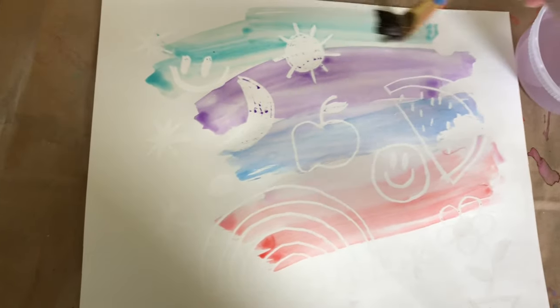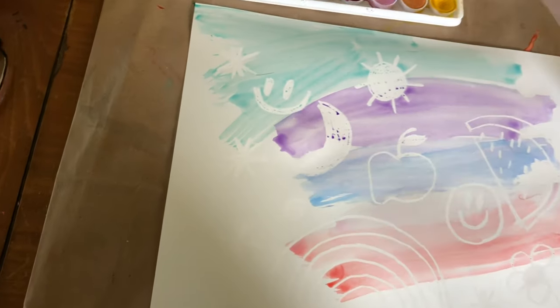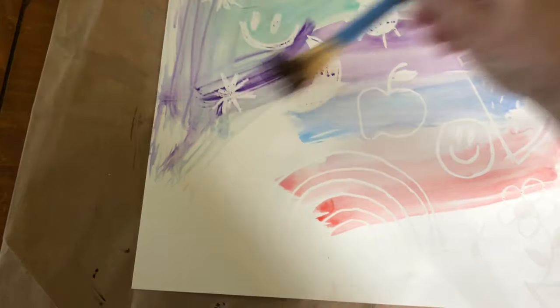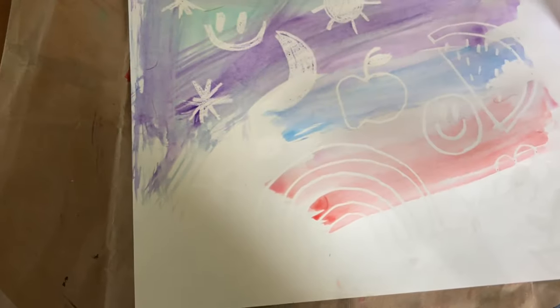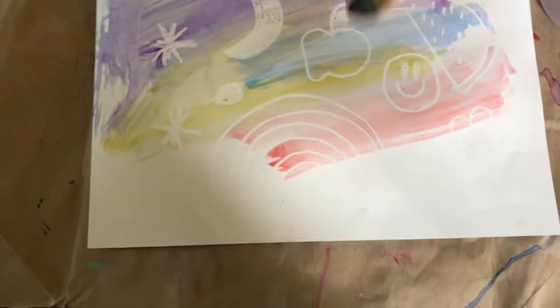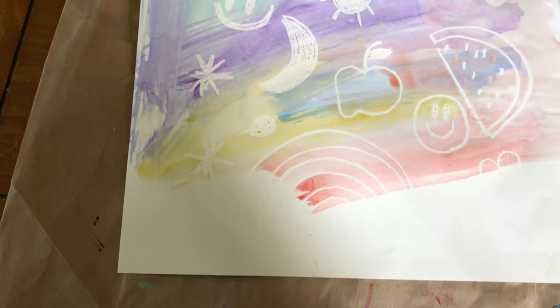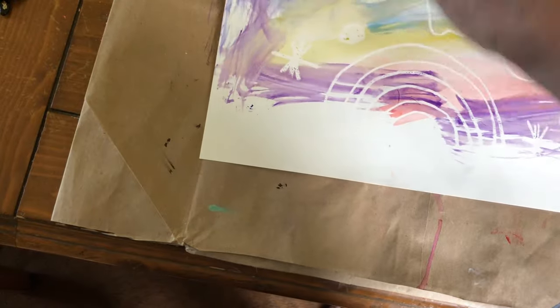Ooh, see the magic! See what's happening — my picture is showing now. See all the things that I drew on the piece of paper. A little yellow, orange. All the things I drew on the paper are showing!